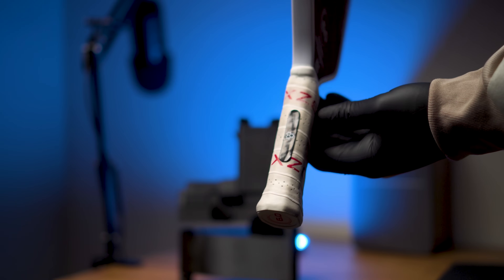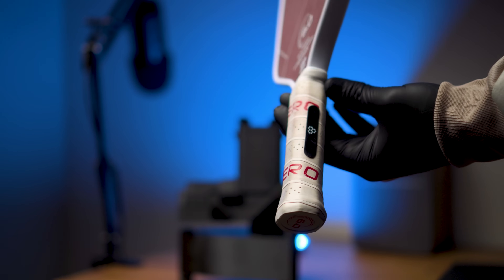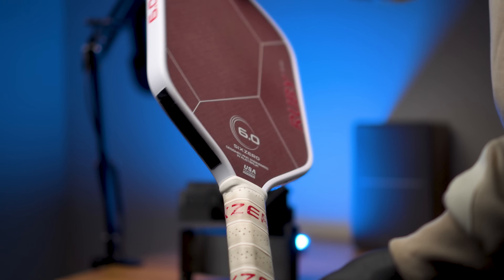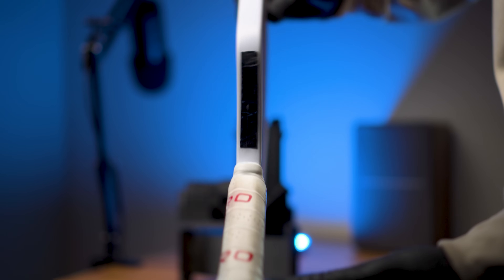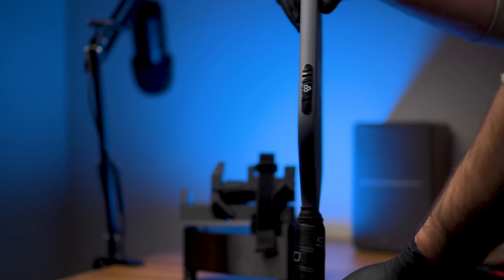You can add weight to the grip, which essentially just adds overall weight and moves the balance point down without affecting twist weight or swing weight. Adding weight to the throat raises twist weight just a touch while keeping added swing weight low. Adding weight to the 4 and 8 o'clock positions where the flat edge begins is generally considered optimal — it greatly increases twist weight while keeping swing weight low.